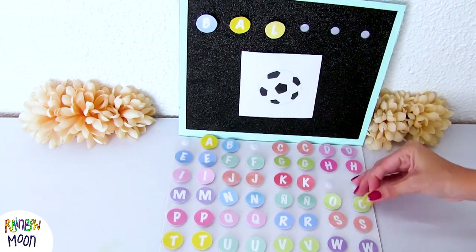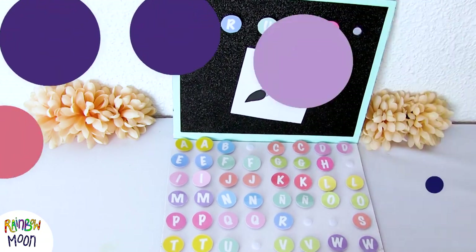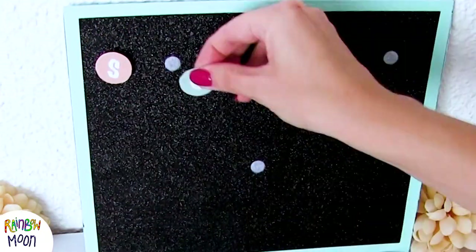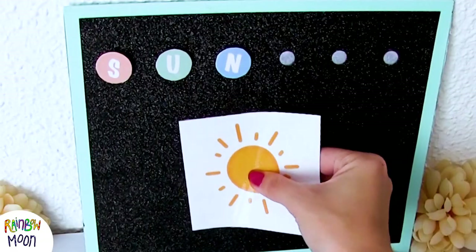You can set the difficulty you want on the words depending on the level of your kids. And another easier option would be to give them the word, and they would have to read it, understand it, and look for the corresponding image.